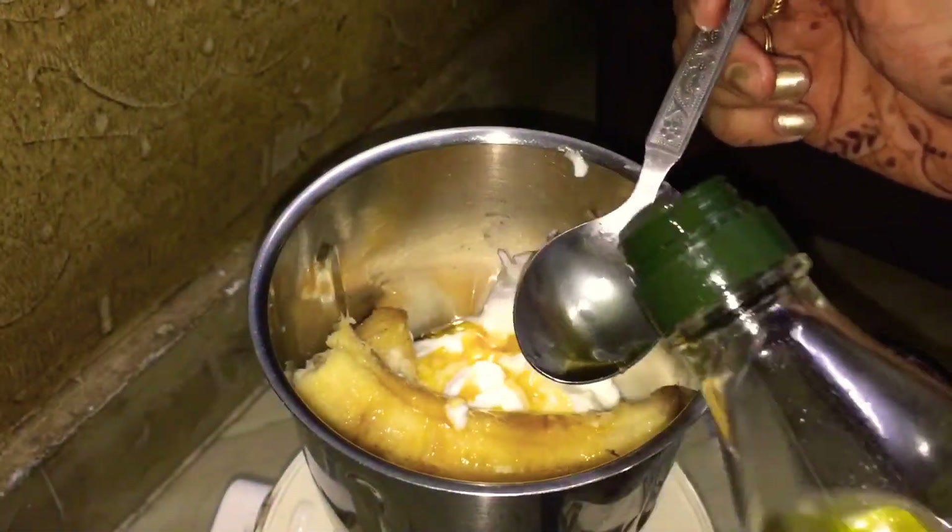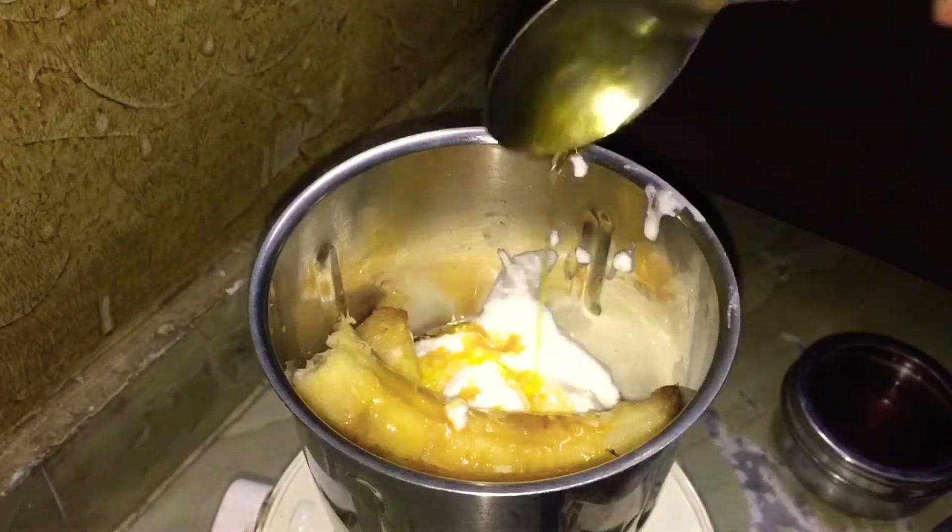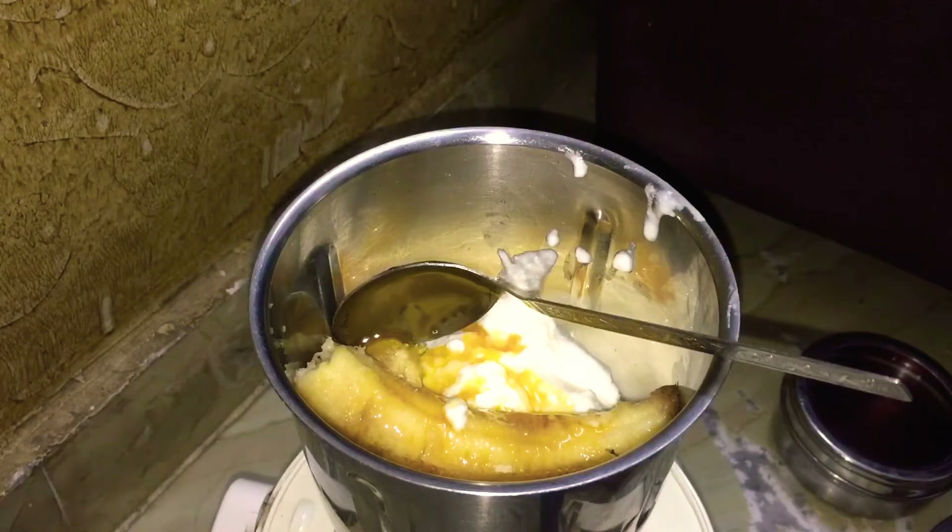Next, I am adding olive oil. This will make your hair very shiny and strong. So I am adding it — you can skip it if you want.